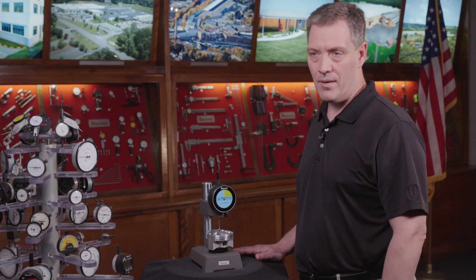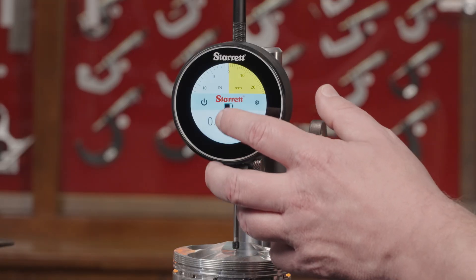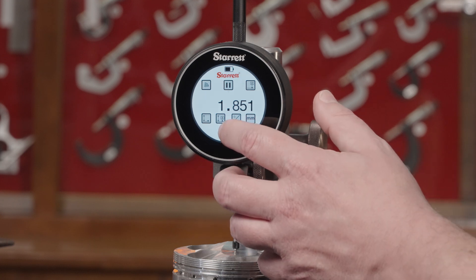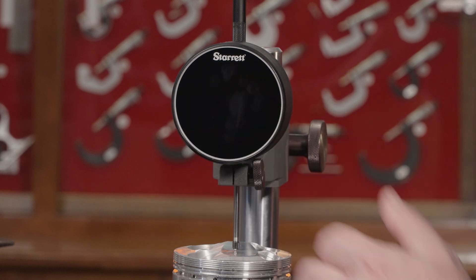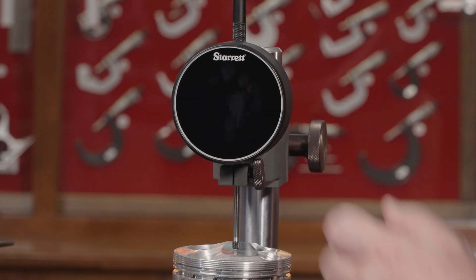This tool can be set up like any digital or analog indicator that we make. You have the digital selection, and you can also choose the English analog version or the metric analog version as well.